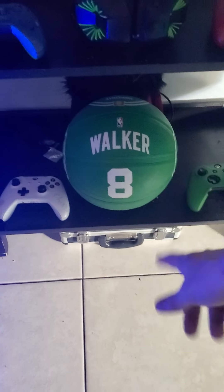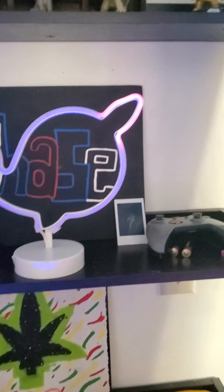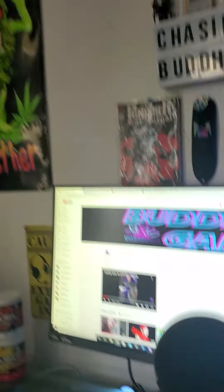As you all know I'm a sports fan — Kemba Walker, basketball — plus some extra controllers, the 420 table, and just some extra stuff. I also got extra lights underneath and this lamp right here as well. That's my setup, man — tell me if you guys like it, it's clean.